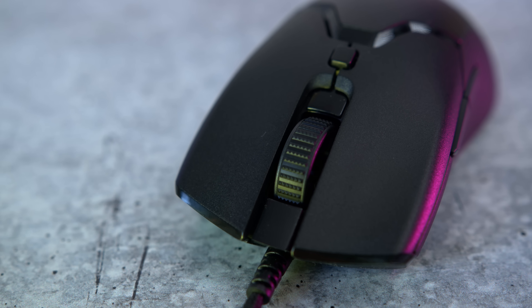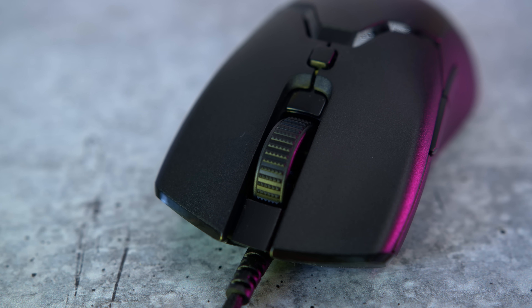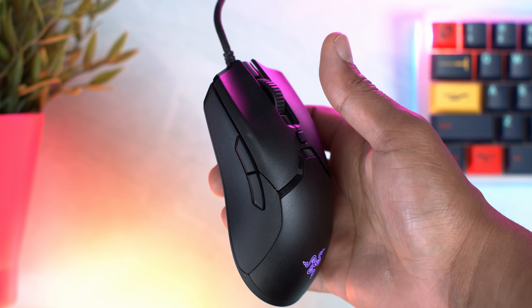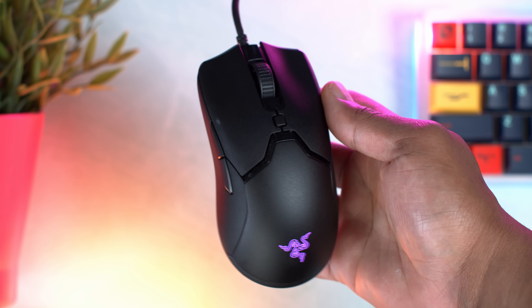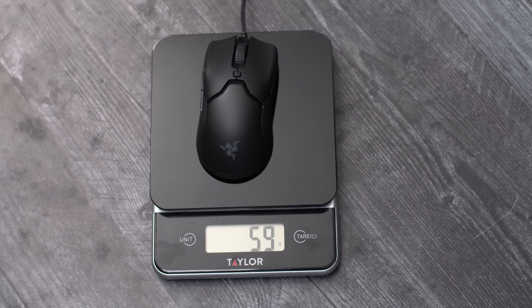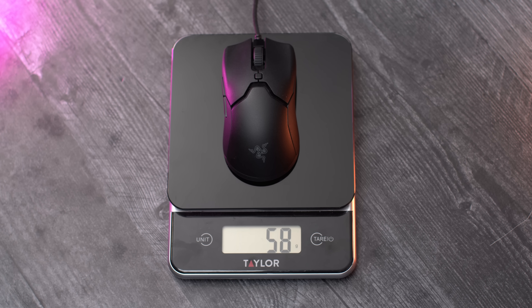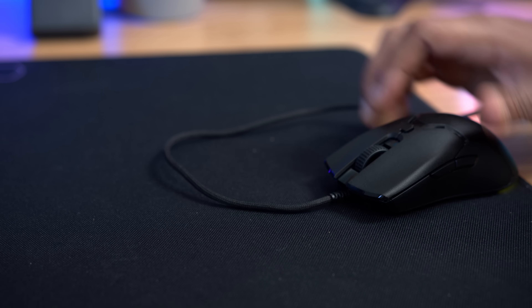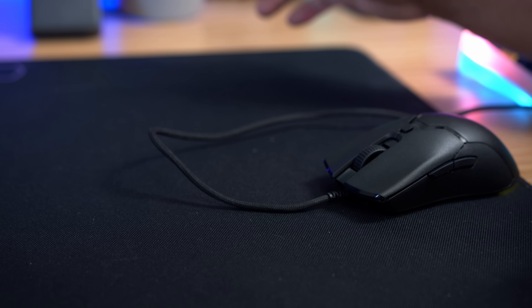The weight has changed now that we've gone to a smaller form factor — we're looking at a 61-gram mouse as quoted. I'm getting about 59 to 60 grams on my scale with a little bit of cable, so it's almost like they're over-delivering to make sure they didn't go over that 61 grams — giving themselves a little leeway with the quoted weight. I was a little disappointed by the SpeedFlex cable on this one.